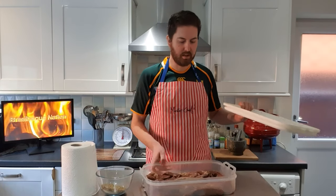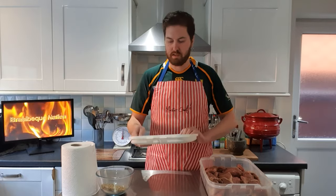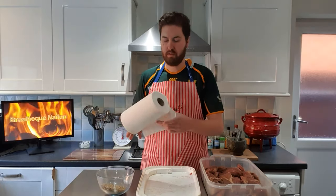It has been two hours now and I think our meat is now nicely soaked in the brown mix, so I'm going to start pat drying all the meat with some paper towel and then we can start adding the spices. Let's go.